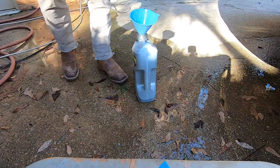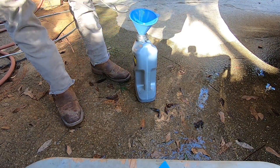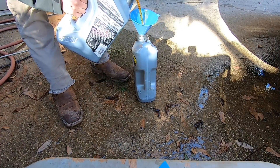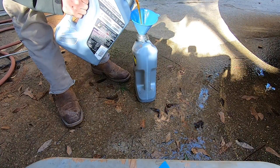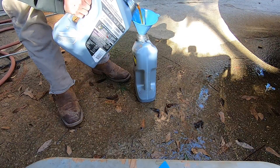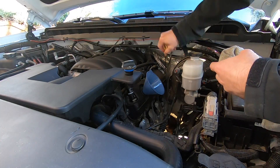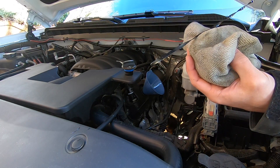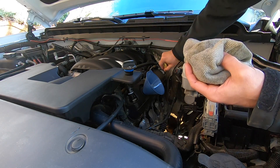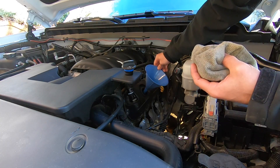Probably the easiest way is to put a full 4.73-quart jug in, then pour two quarts into the smaller jug, so it's easier to keep track rather than having to check while pouring. Right on the money. Now the scary first crank — I don't know why it's always scary, but it is. Let it run for a minute and then check it.